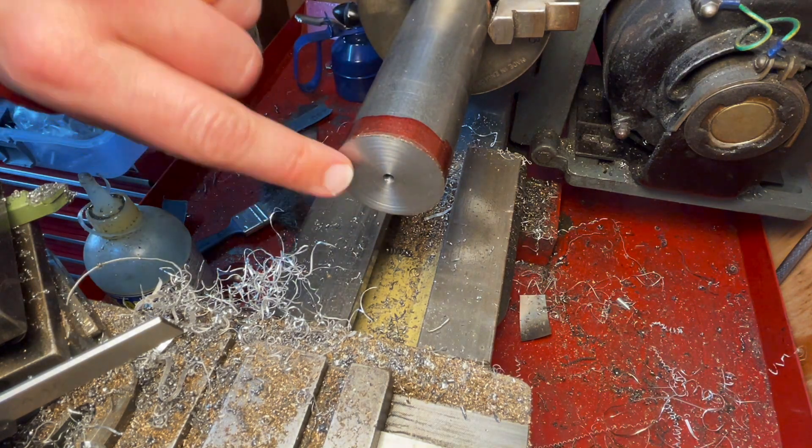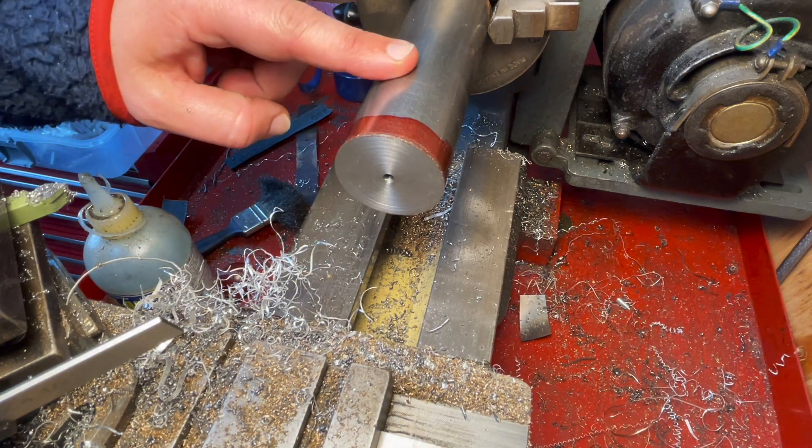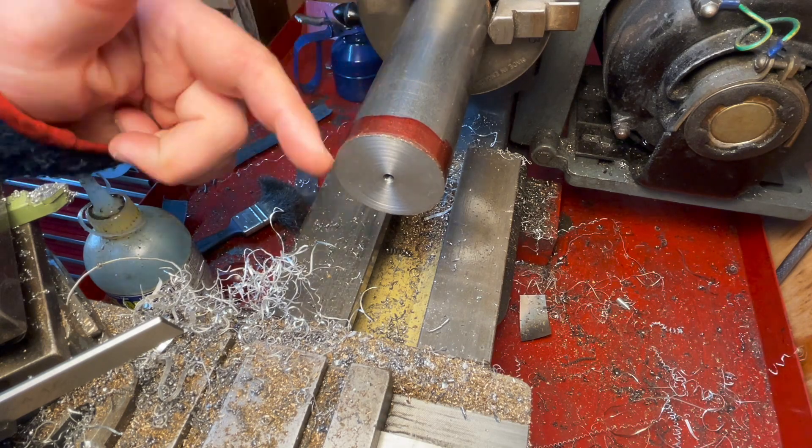Okay, so that's done. I'm going to deburr it, flip it over and do the same thing on the other side. I need to shorten it down to length as well, but I'll just be turning the end.